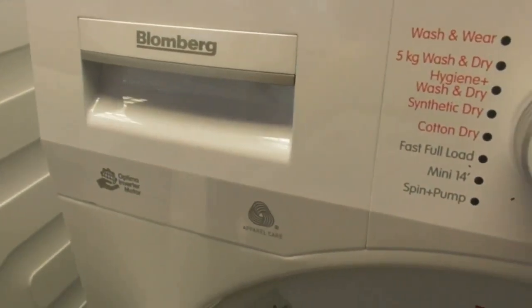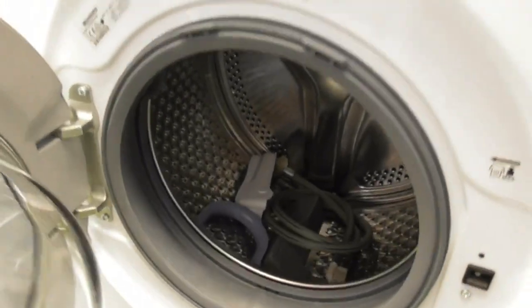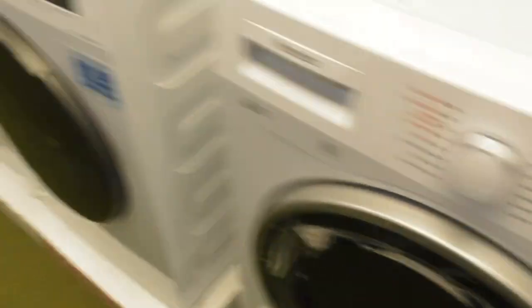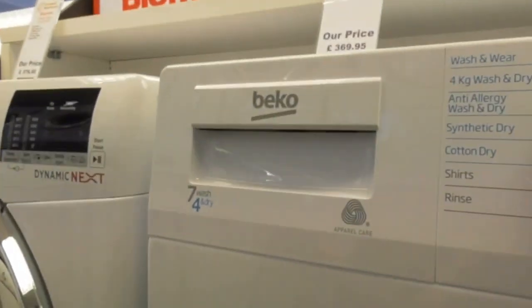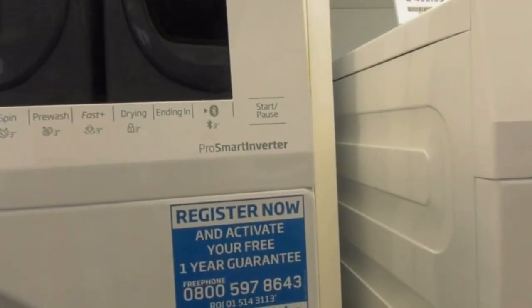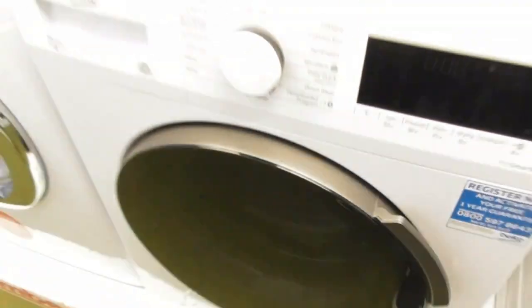Another Blomberg Ultima Inverter Motor Approved Care A5 KW washer dryer. We've also got this Beko 7.4 KW ProofCare Post-Amount Inverter washer dryer — that was the last time we've seen this one.